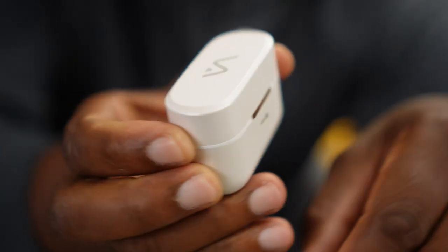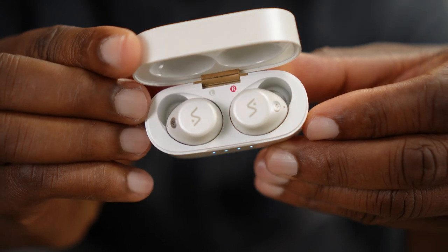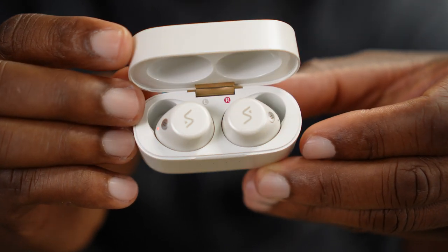Bluetooth 5.3 LE audio, aptX, lossless, dual drivers, a personalized app, and tune fit G1A ear tips. Man, these new Vellacy Crystal 5A earbuds are trying to bring some heat.